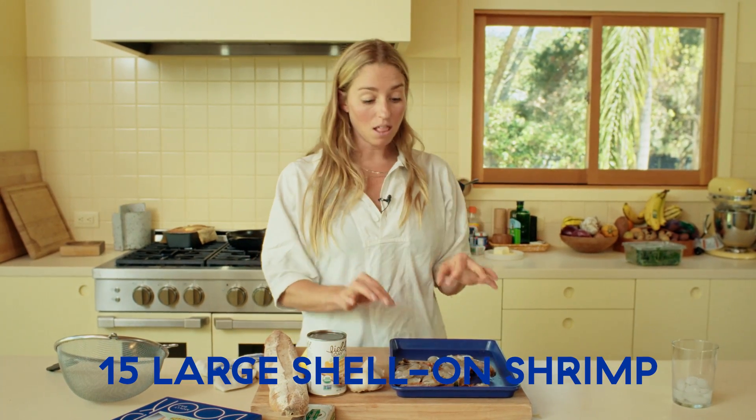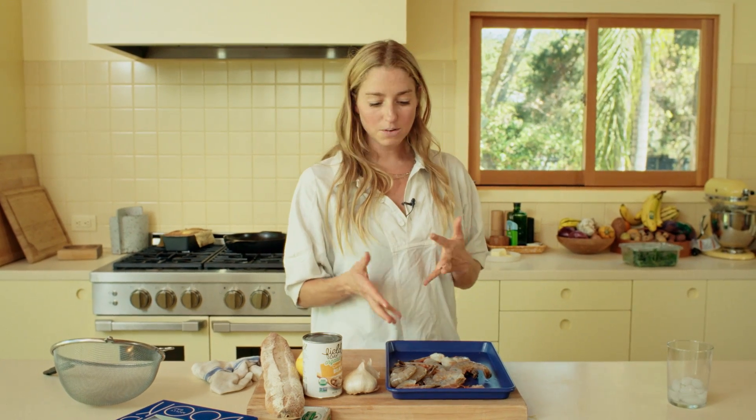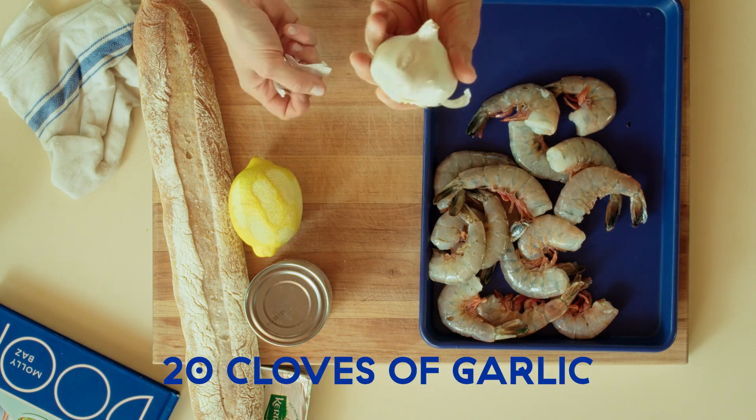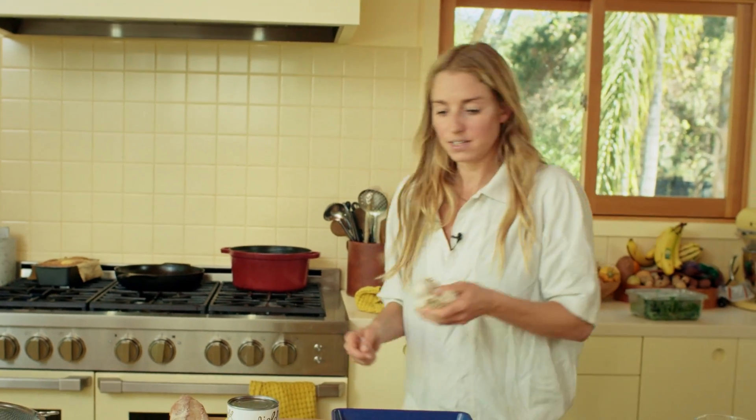Shrimp - these are shell-on shrimp that have not yet been deveined. I'm going to show you how to devein them later, but you're looking for very large shrimp. These are U15s, which means there's 15 of them in a pound. Garlic - we may need more than this honestly, because there's usually about 12 cloves in a head and we need 20, so we're going to bring another head of garlic into the picture.